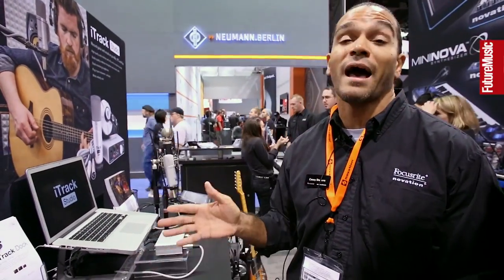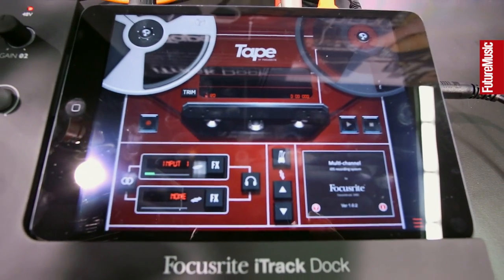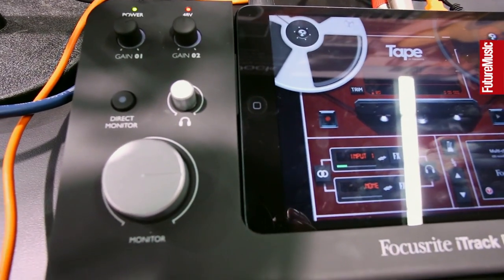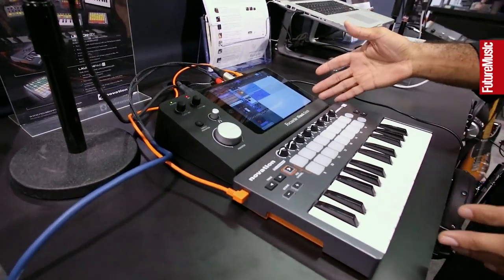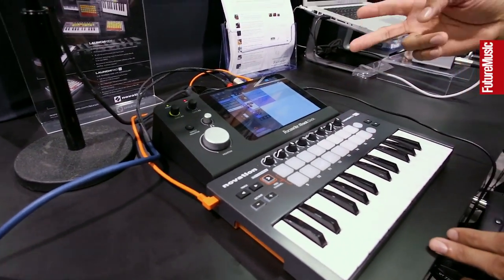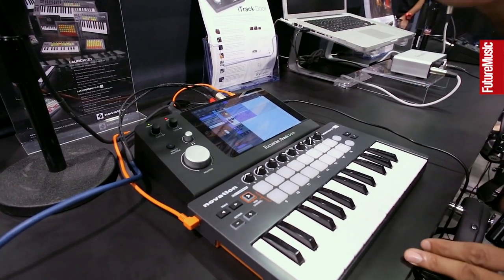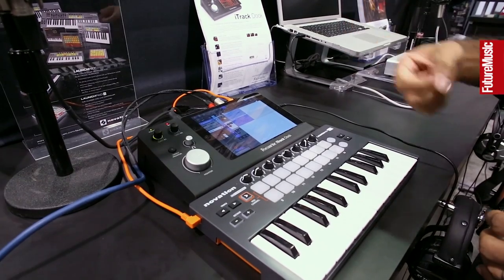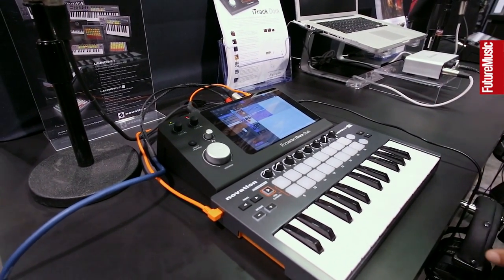We're looking at the Focusrite iTrack Dock. It's really just the simplest way to get professional audio from the real world to an iPad. You've got two inputs, two outputs, a dedicated instrument input. So if you're a guitarist or a bassist, you can jack right into the box itself and get busy. Focusrite mic pre's — two of them.